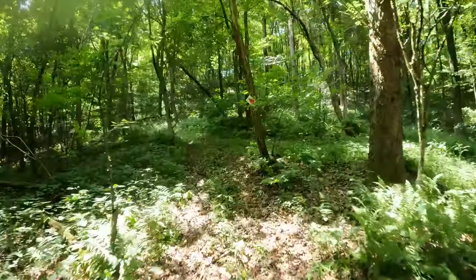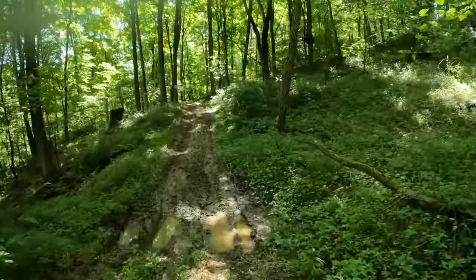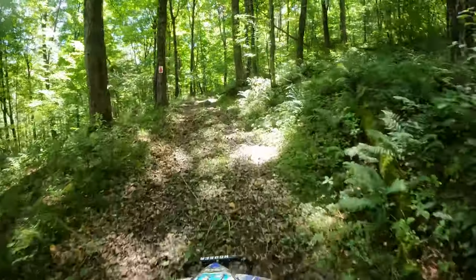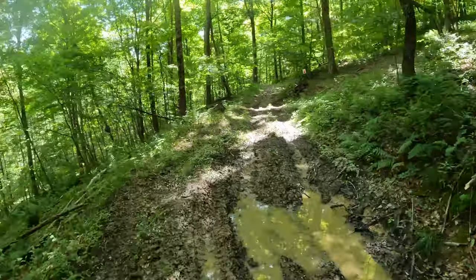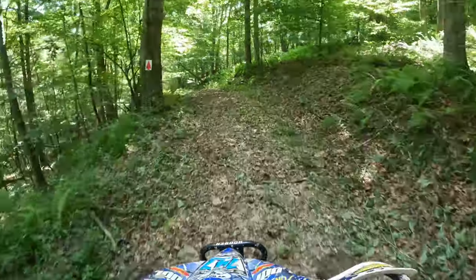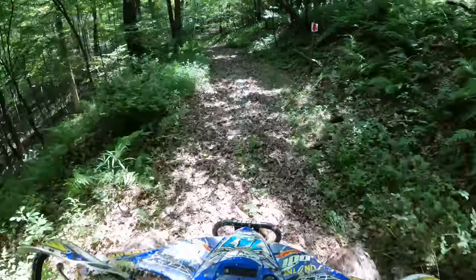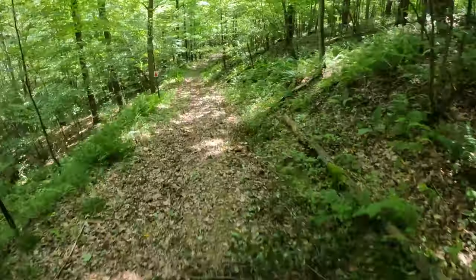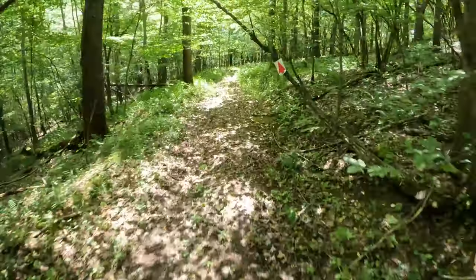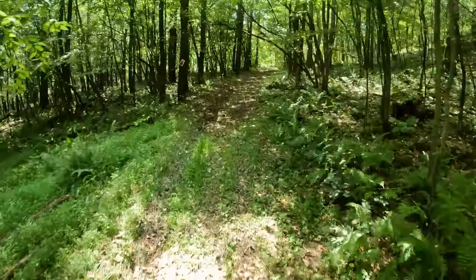Got some rocks, got some rocks, got some rocks — watch it! Little ass-cruncher, another one. So I don't want to post anything too slow. We got a downhill section, squat, couple kickers. Nothing too bad, just be careful.